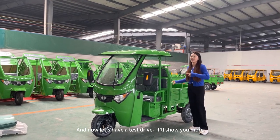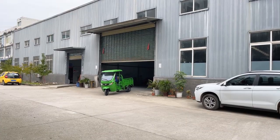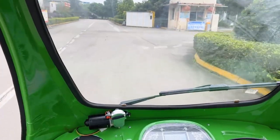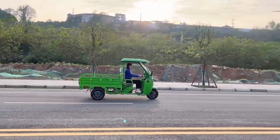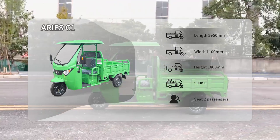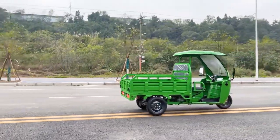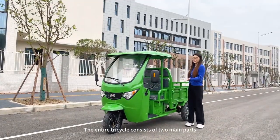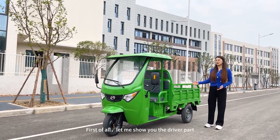Now let's have a test drive and I'll show you more. The entire transport consists of two parts. First of all, let me show you the driver's part.